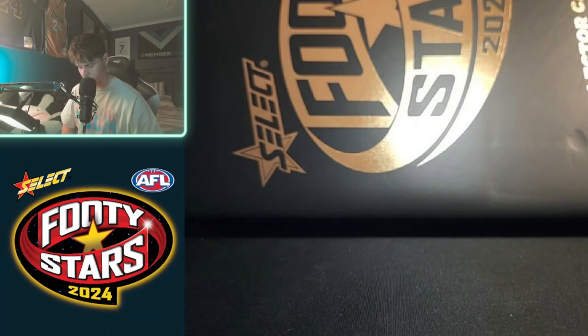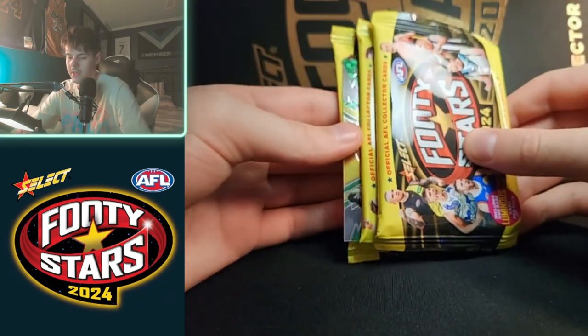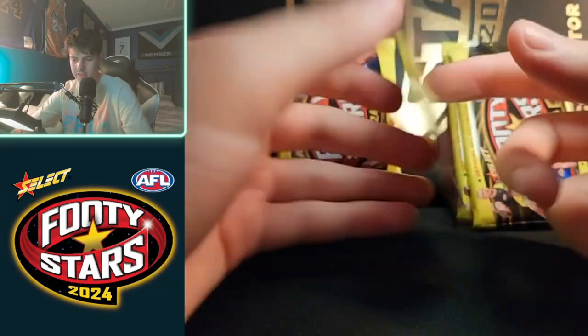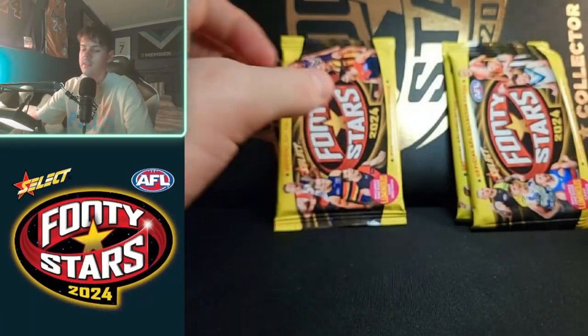I've put up a fresh starter pack, so we'll pull the first guaranteed luminous card. Here is that pack — haven't looked yet. We have Nat Fyfe! You can't write the players we're getting at the moment. Natty Fyfe, brilliant player — two banging green ones in a row.